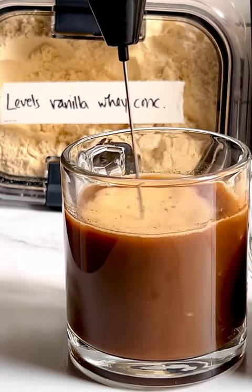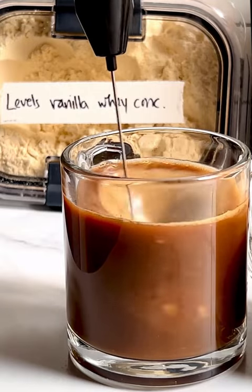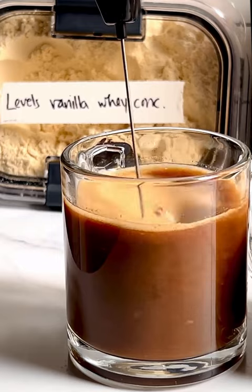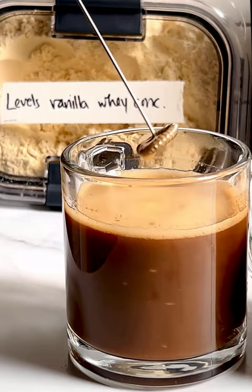This is whey protein powder mixed into hot coffee. As you can see, it's very clumpy, and even if you had a high-speed blender you would just get very small clumps but they would still be there. I don't recommend putting whey protein in coffee.